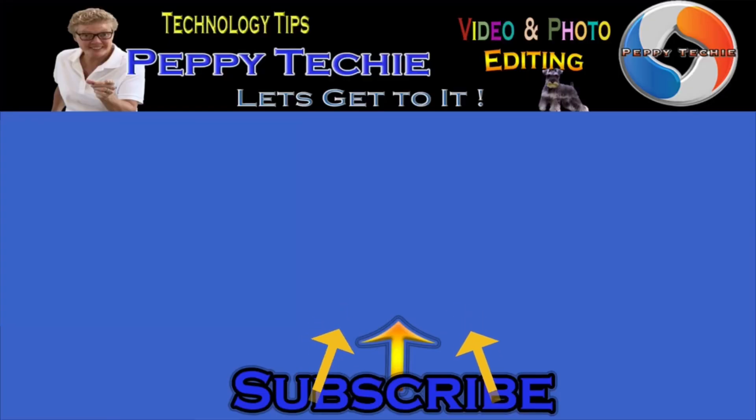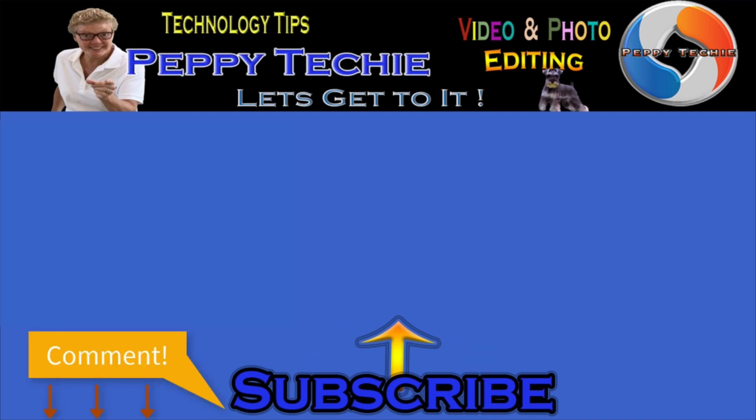If you found value today, please smash the like button and have a wonderful day. Thanks so much for watching — hope you'll subscribe to the Peppy Techie channel. Make sure you hit the bell so you'll be notified when I make a new video, and leave your comments, questions, thoughts, and advice down below. Thanks for watching the Peppy Techie channel.